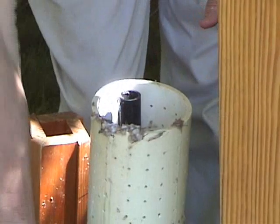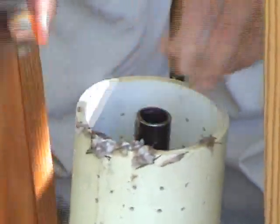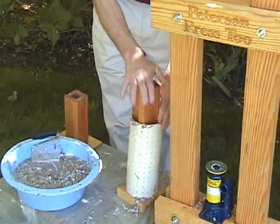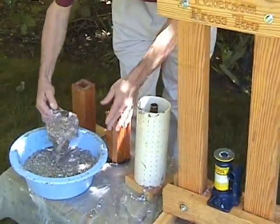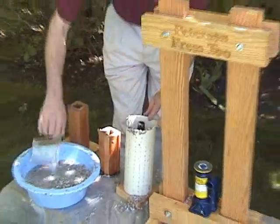I have a metal washer which is my separator, so I put that in. Then I use my piston just to make sure that things are in and level. I have two more of these containers to fill as well.